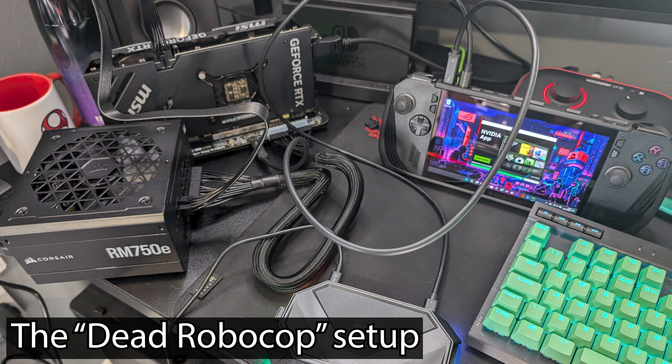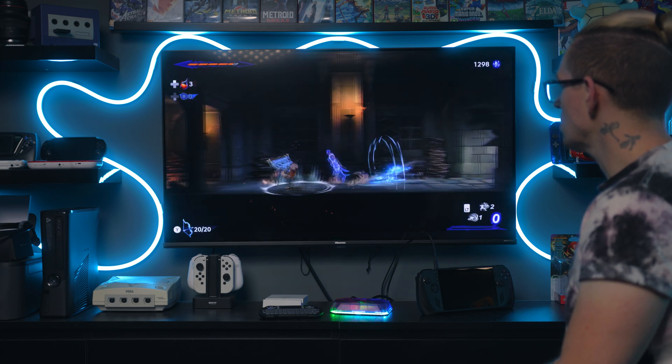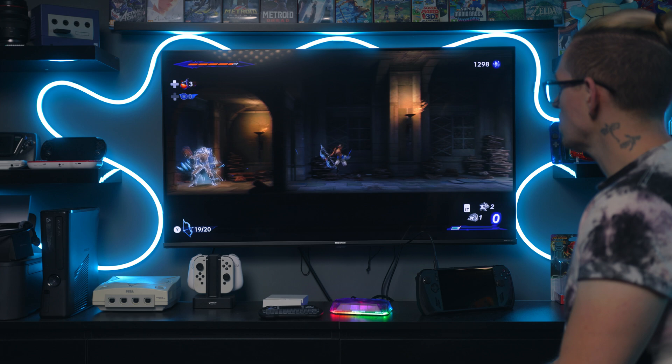I'm trying to build this to create the best TV docked experience, so I can take my Ally X, sit it down next to my TV, plug in a cable, and throw the 4070 power onto my TV. My thought here is: can I get a Mini-ITX or Micro-ITX PC case chassis and build it into that?